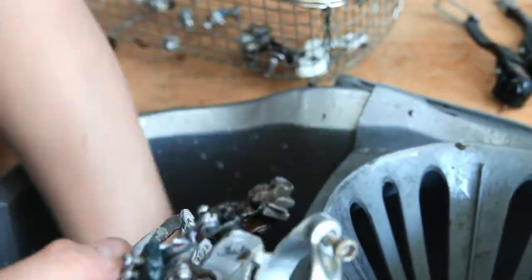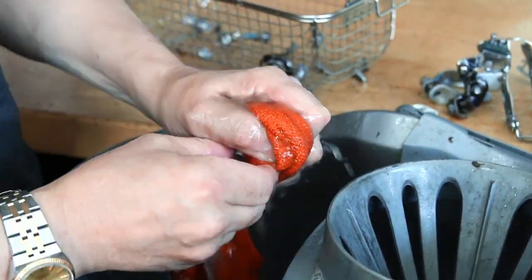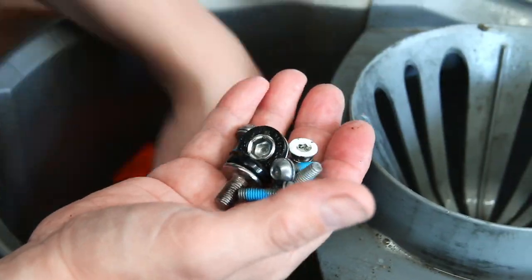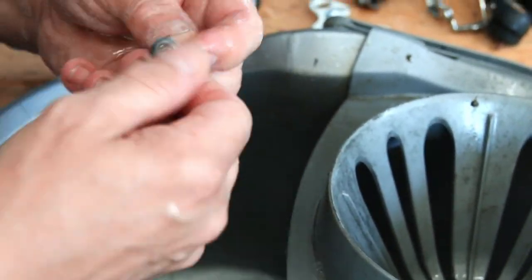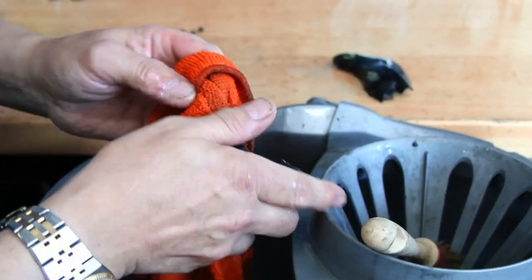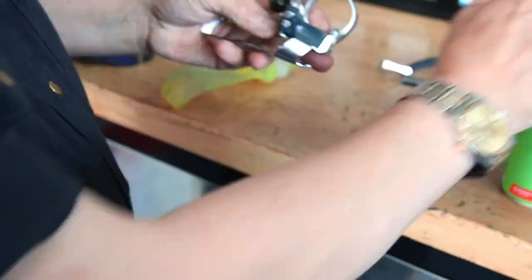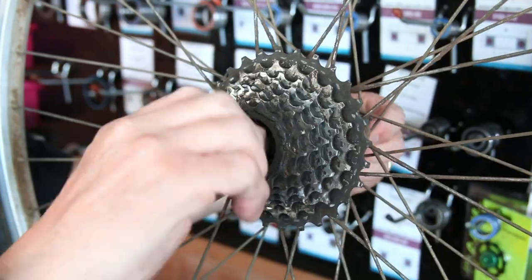We're cleaning up the front derailleur which we put through the ultrasonic cleaner. We didn't actually need a lot of ultrasonic cleaning on this bike because most of the parts are being replaced. The little adjusters came out absolutely spotless and are now flowing nicely. We gave the shifter covers a wash down — they had a lot of spider eggs inside the tops. The front derailleur is now lubricated, greased, and smooth as can be.